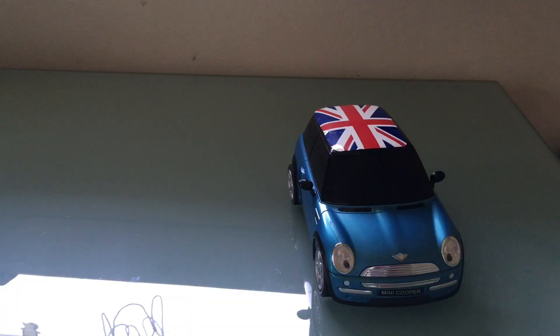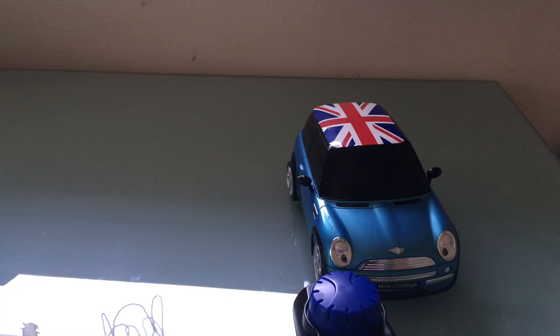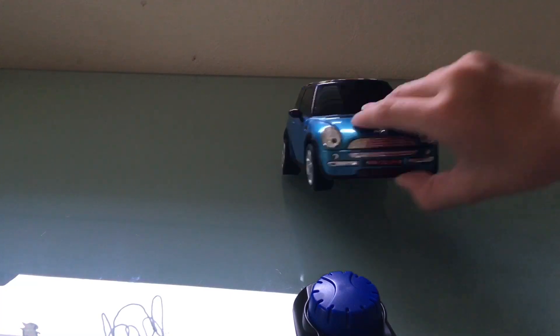Another thing I really like about this car is that it's blue. One of my favorite colors is blue and I really love it. It's like a great car. I just love it — it's great, it's really great.